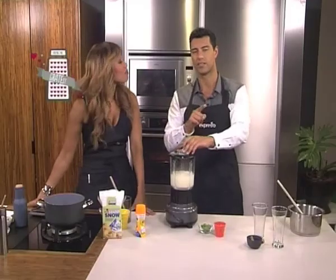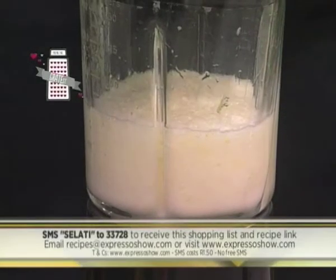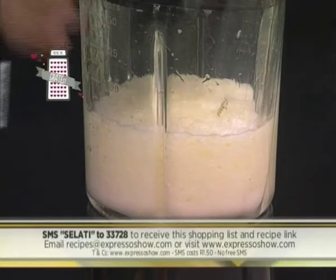So for our zesty drink this morning — SMS the keyword Salati to 233728. That's Salati, 233728. We'll send you the shopping list and also add a link to the recipe. Remember, SMSs do cost R1.50 and free SMSs don't apply.